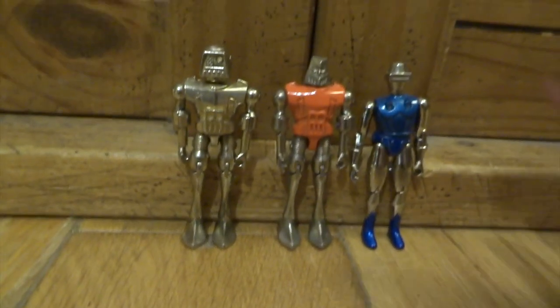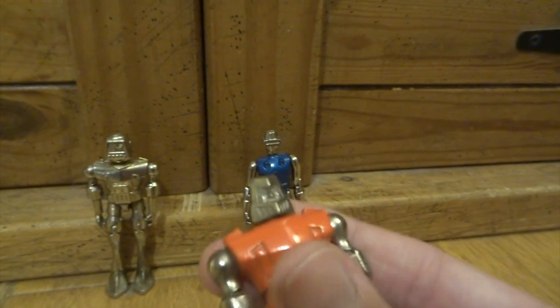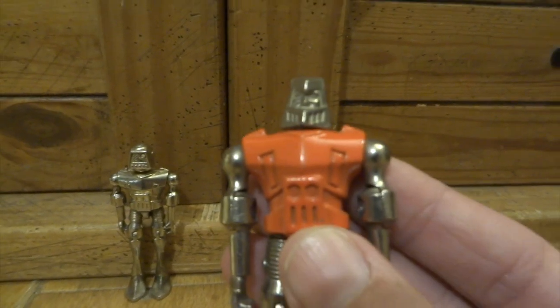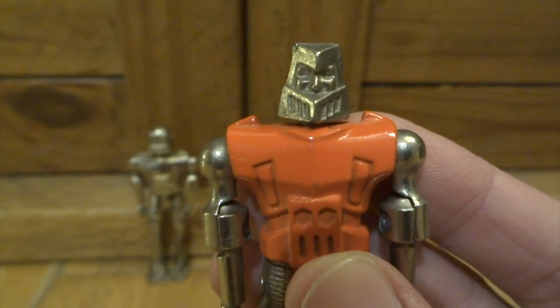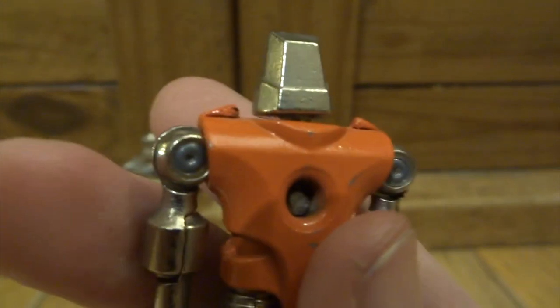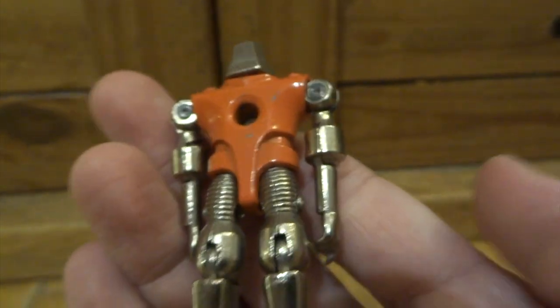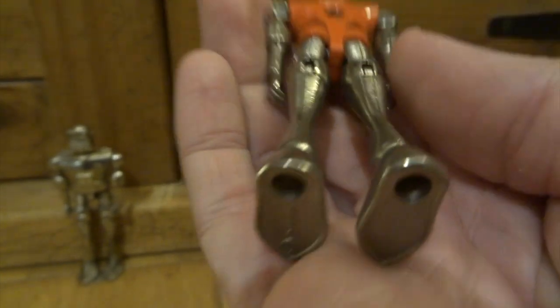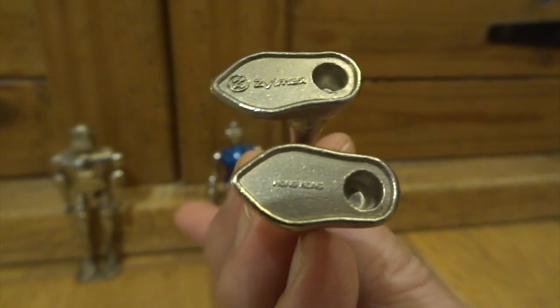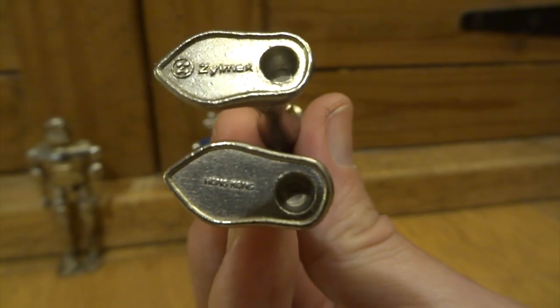They're fairly rare, these guys — fairly hard to find — and so because of that they're also quite expensive. What I suggest you do is go onto eBay and just keep typing in XyleMexZ Metal Man, and eventually, if you're lucky, you'll find one that's listed a bit cheaper and you'll be able to get a bargain. Or just try and find one that's listed badly — listed as something completely different where the person doesn't necessarily know what it is — and then you might be able to pick one up a lot cheaper.